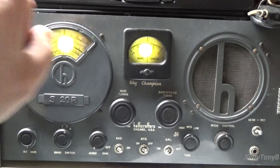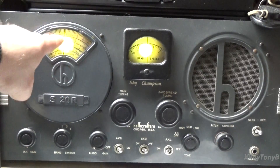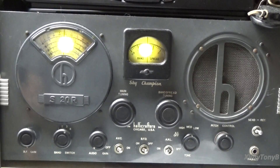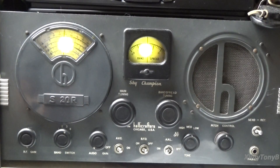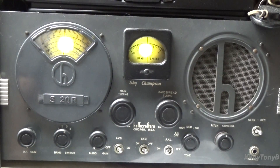Now understand that when the band spread is not at zero, whatever you're reading on the main dial is not going to be accurate — it's going to be that frequency plus whatever this adds to it. And this isn't very accurate. This is the way you did it in the old days on a general communications receiver. Some of the actual ham radio receivers designed for specific bands are a lot more accurate and don't really have this. But for this particular radio, that's how you do it. And that's really all the band spread really is.